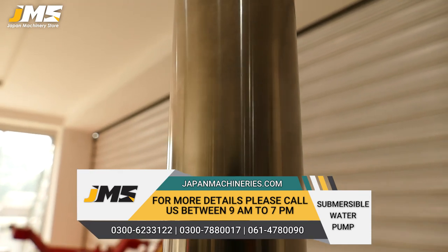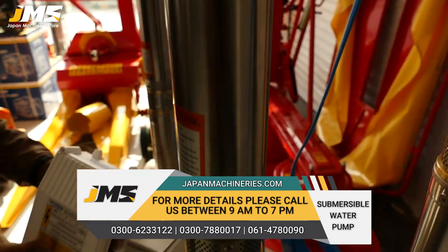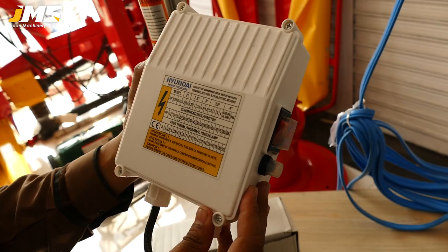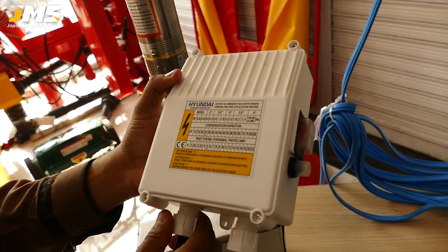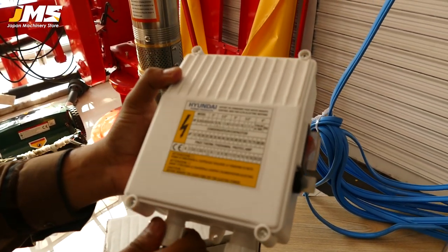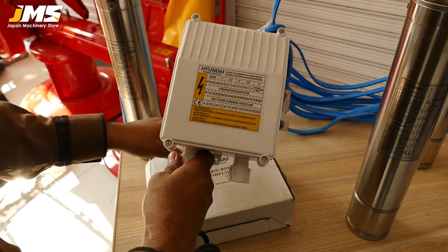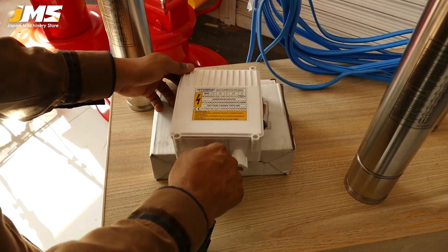It will be given protection, which will be provided for motor over-temperature, over-ampere, or motor short, so this system will trip to protect the motor.